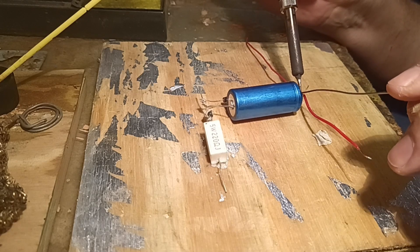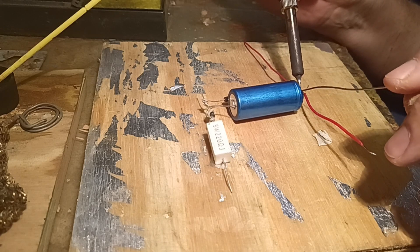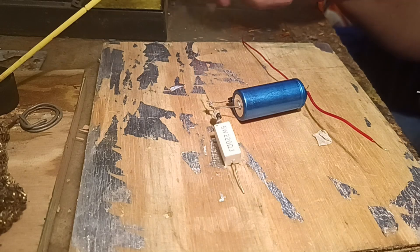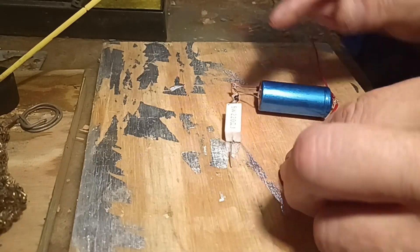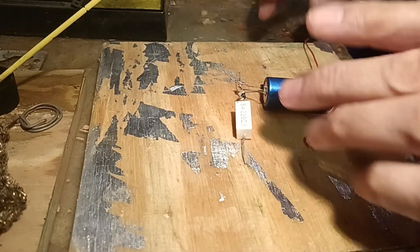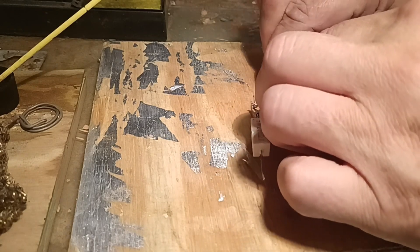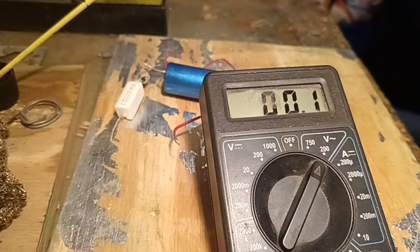Unfortunately the weather in KwaZulu-Natal where I stay is not playing along — we've been having rain for the past few days, so I cannot continue with the scenery as I planned or even with the wiring, because the place I work is on my veranda that is partially open and will allow the water to get in.